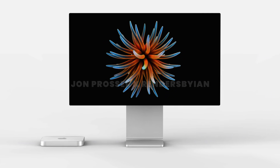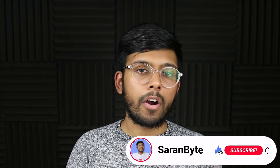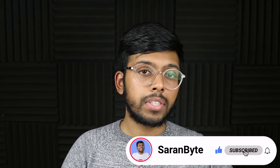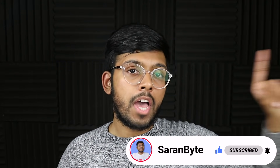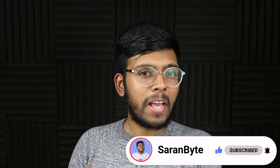Let me know in the comments below what are your thoughts on this massive redesign for the M1X Mac Mini. Make sure to like and subscribe for the latest Apple news and rumors, and check out the video about the M1X MacBook Pros.